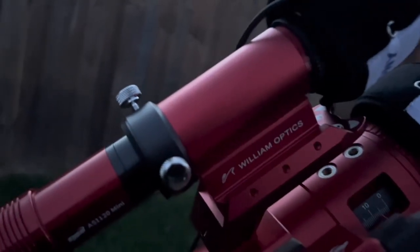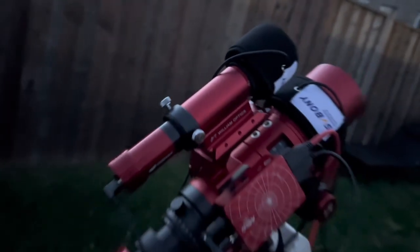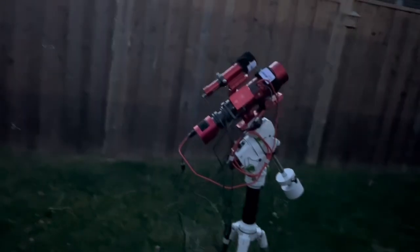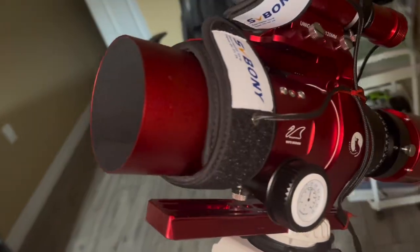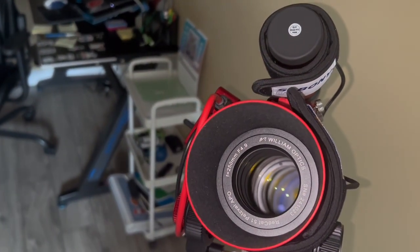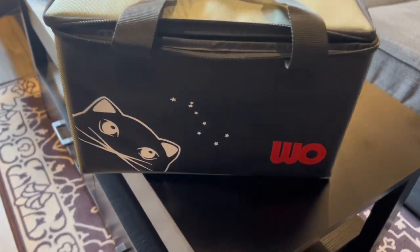Using this telescope for almost one full year, I've gotten a very good understanding of what the pros are. Obviously I have to mention its excellent image quality, and it is also very portable. If you want to take this setup down and move it, or you're going on a trip, you can easily do it as it comes with a travel bag.